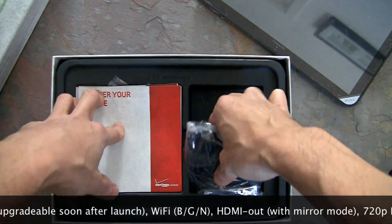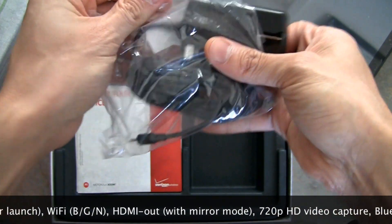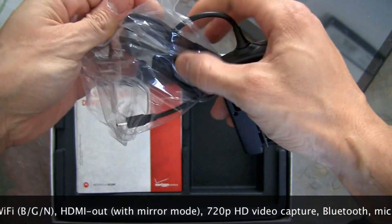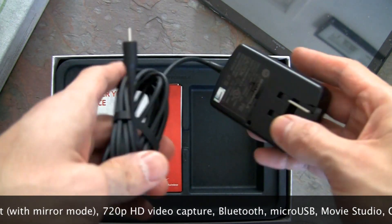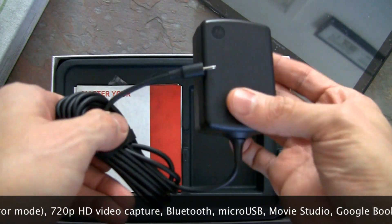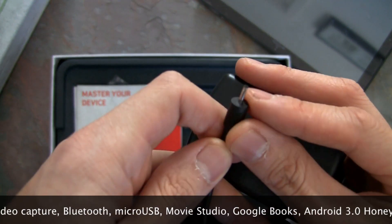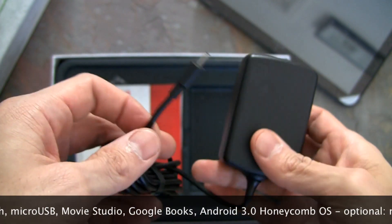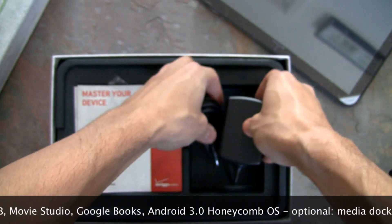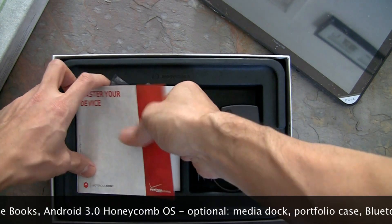On the right side you get the charger. We're used to seeing charging bricks and data cables coming in separately, but because this is a tablet it requires more power, so you get a proper wall charger. This is the proprietary power jack — this end goes into the wall and this end goes into the tablet.